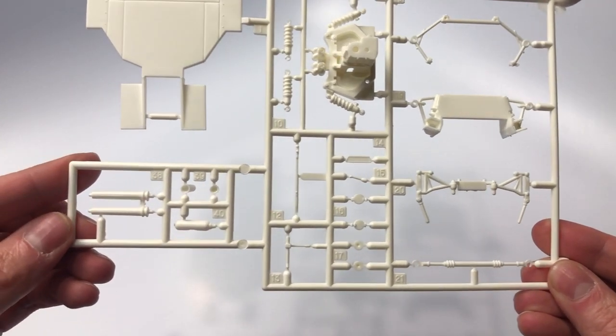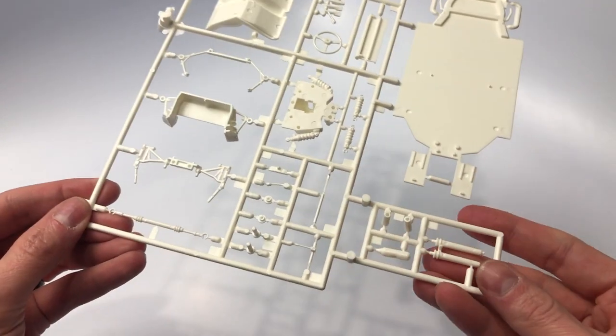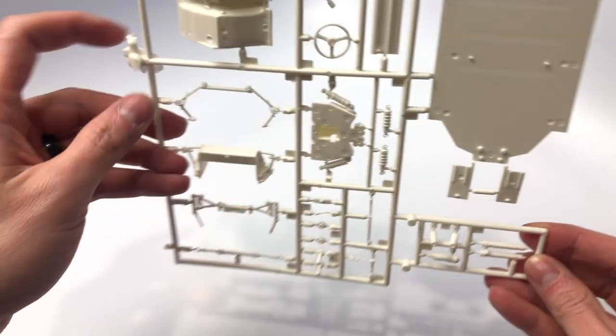I am surprised by the minimal parts trees in this kit; however, with this being a Fujimi kit and initially a curbside, I feel this is actually adequate to the amount of sprue you would receive even in a normal kit.